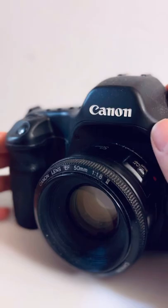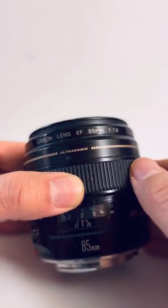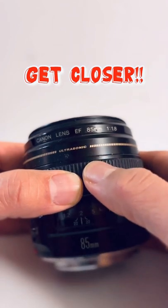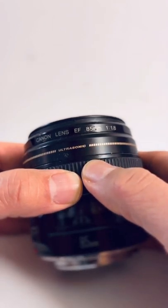But if you really want to up your portrait game, you need to get this lens — the 85-90mm portrait lens. This lens will give you more dramatic portraits by getting you in closer.